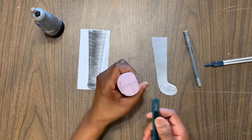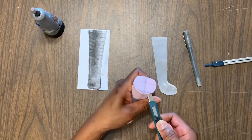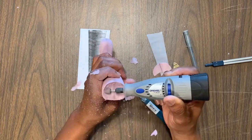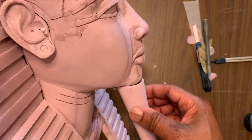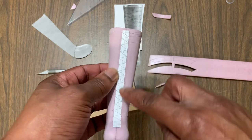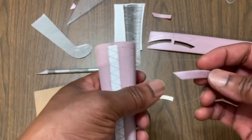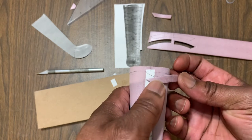Once I had my cutout, I had to whittle it down to make it fit the shape of the beard, and also make sure it matched up with the chin of the sculpture. I added a little guide here to keep my pattern centered, and this gave me the piece that I'm going to actually glue down.